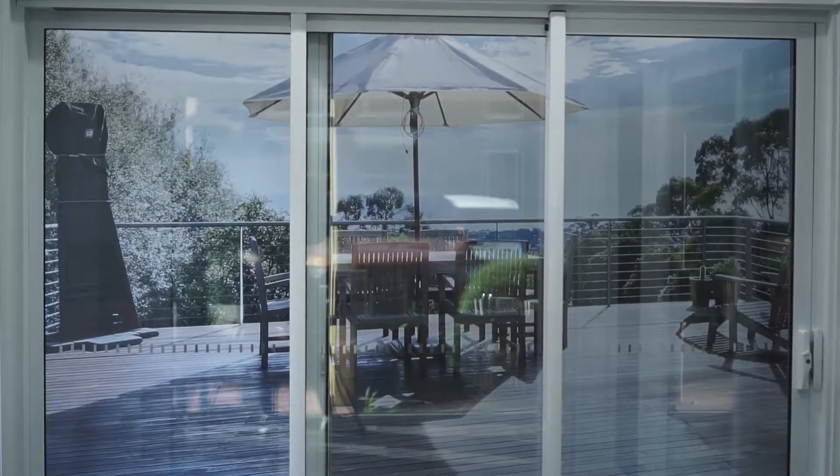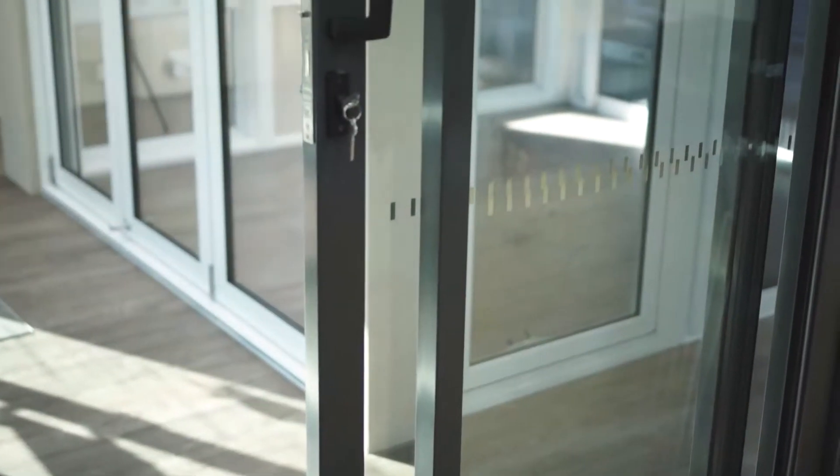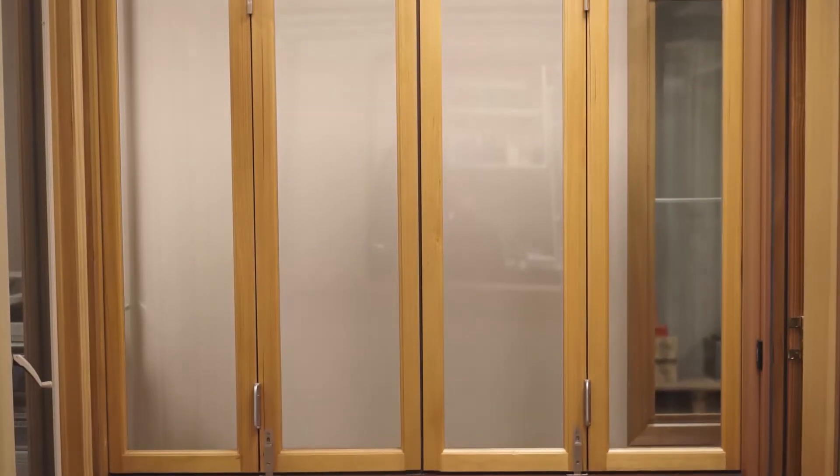This is our Cheltenham showroom. It's got windows and doors in it, and all the windows and doors in this particular showroom are all double glazed. You wouldn't know it because single glazed and double glazed look exactly the same.